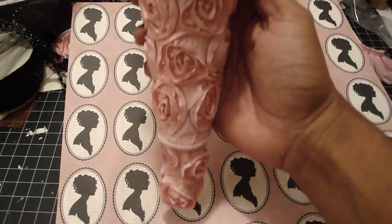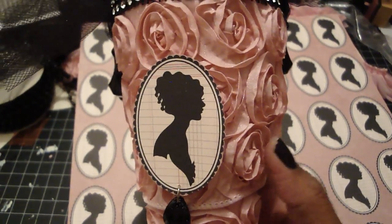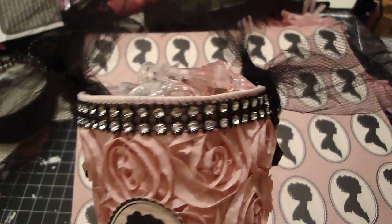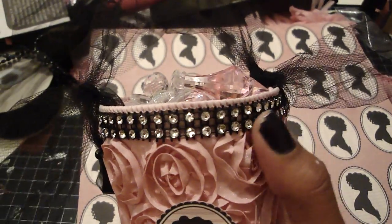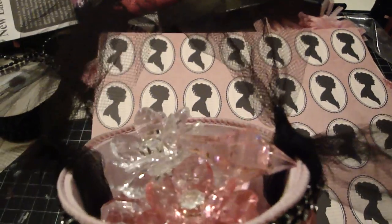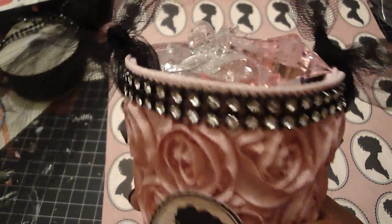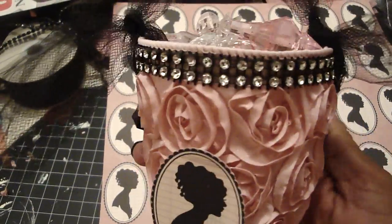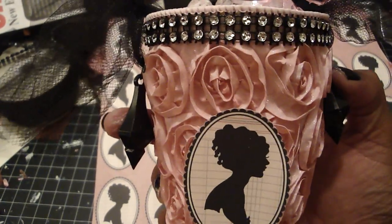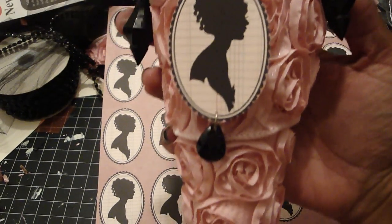I just covered it using the redline tape again, and then I put some bling around the rim. I added some tulle because I want to hang it, and then inside I filled it with the goodies that she sent me, which aren't going to last very long because everything she sent me is so beautiful, so I'll be using it all. I also hung these little gem pieces from the Tim Holtz jump rings — his jump rings are the best, they're the easiest to open.